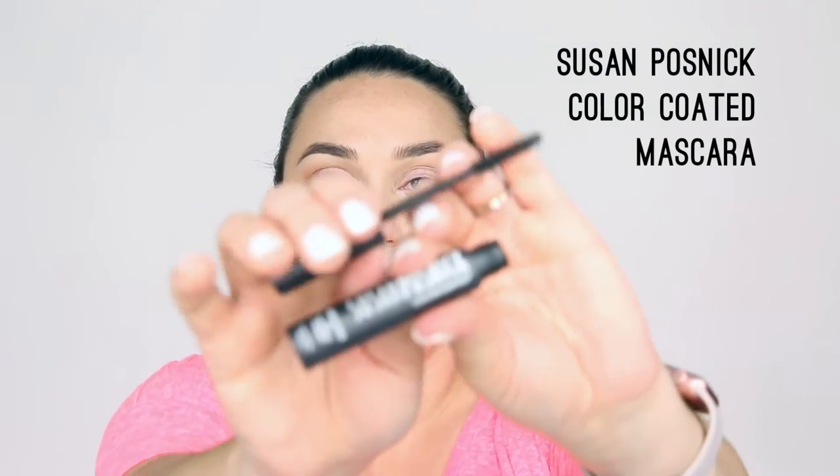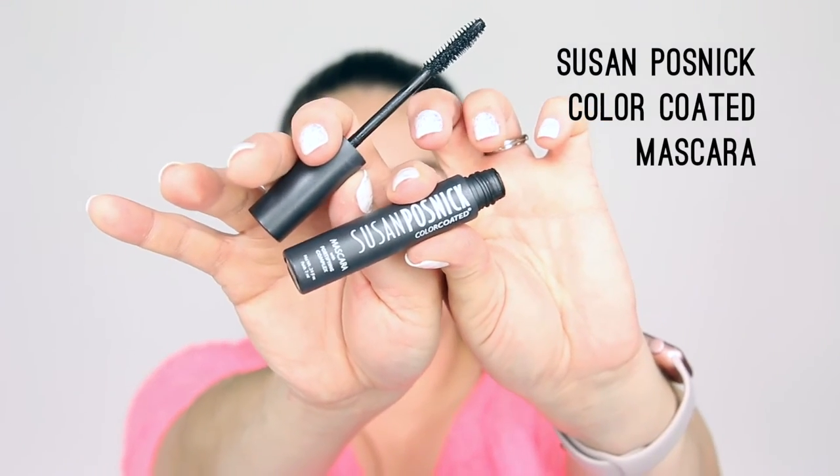Now finishing the eye look with mascara. I'm using the Susan Postnick Color Coated mascara — this is totally new to me, but I really like it because it's a very natural, quick-to-apply mascara. It doesn't dump a ton of product on your lashes that you then have to spend time separating, so I'm just throwing this on quickly.